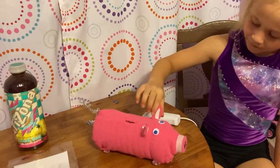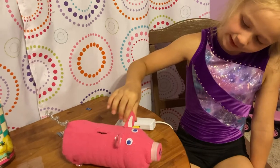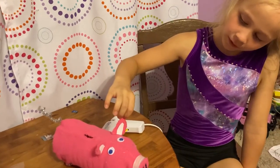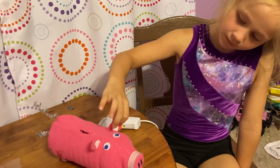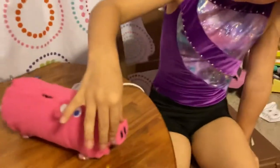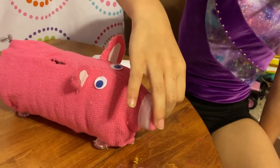Have your parent cut out two ears like this and put the pink head wrap on it, then put some white paper in it. For the nose, glue the head wrap on the nose like this.